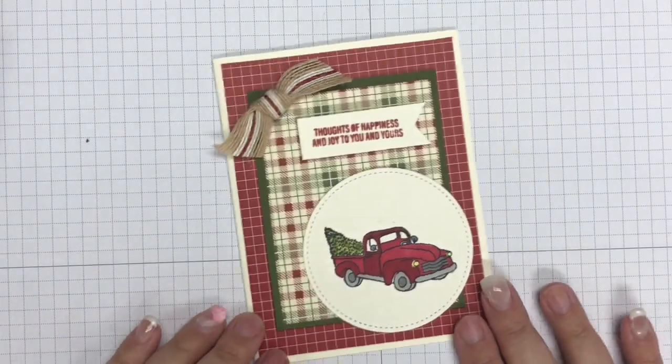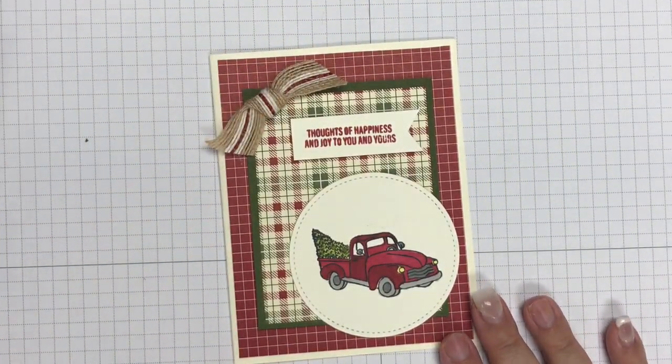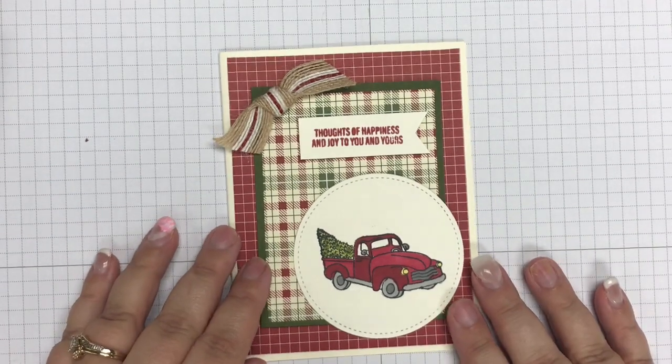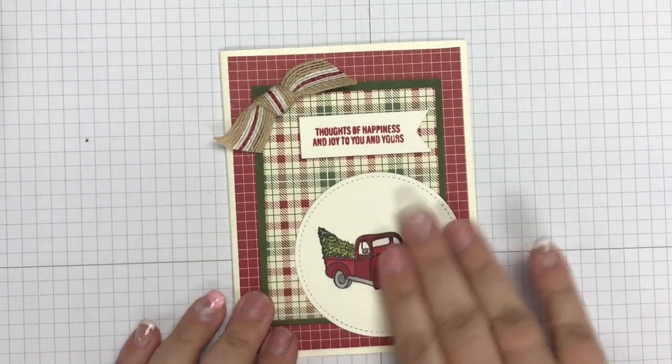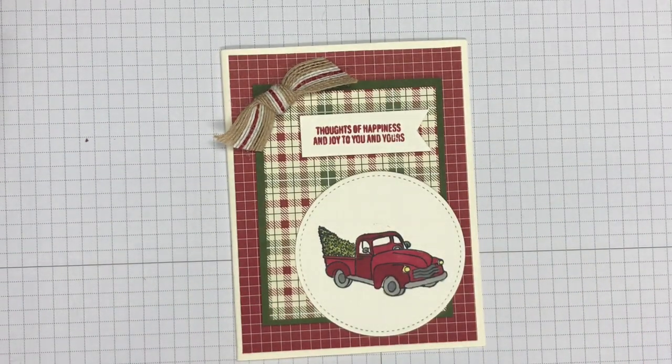If you don't have this stamp set yet, I encourage you to add it to your collection today — it's definitely one of my favorites. I'll be showcasing a card I'm making for my husband for his business Christmas card; he wants me to use the truck on that for him this year, so stay tuned for that in a few weeks. Make sure you check out the description of this video — it will have all of my information linking back to my blog post and all the other social media outlets where you can find me.